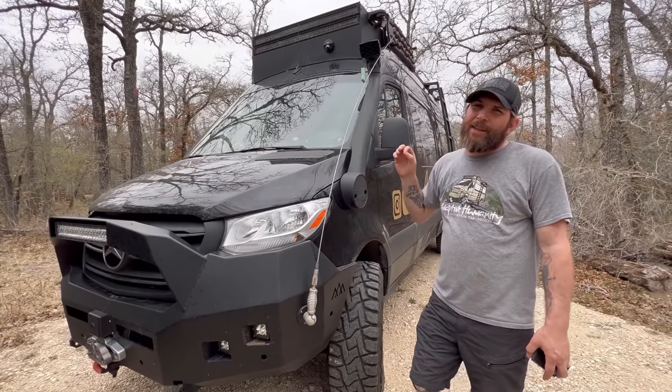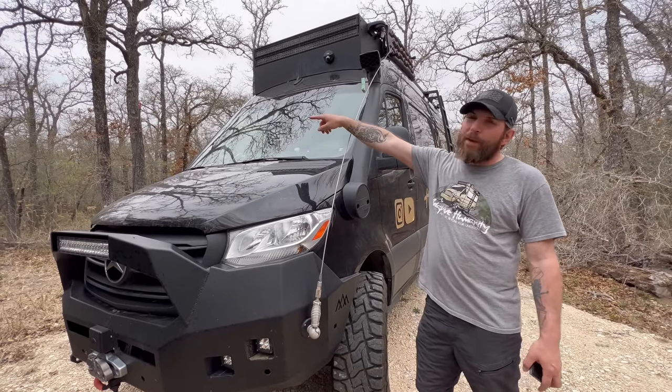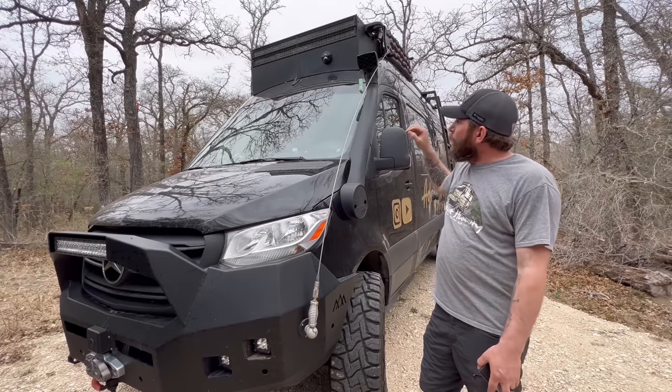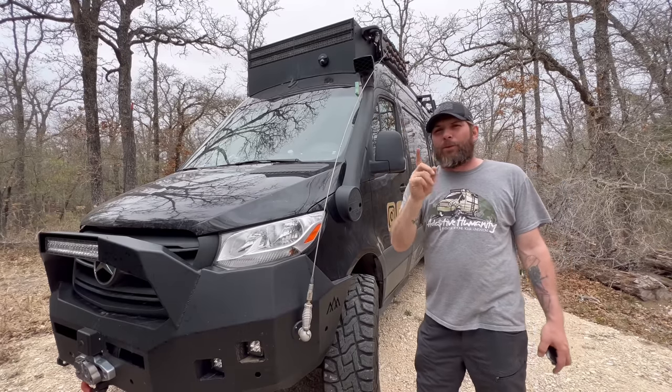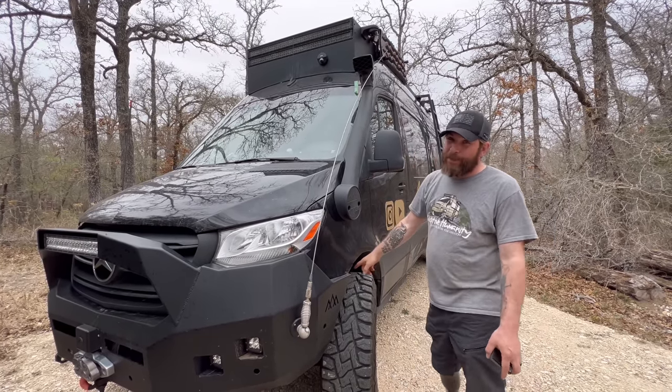Some of the technical stuff in the front: you have a ham radio antenna, a CB radio antenna, a snorkel by TerraDyne Wagon, and security cameras located in the front — with three more all the way around the van.